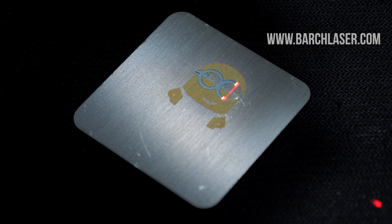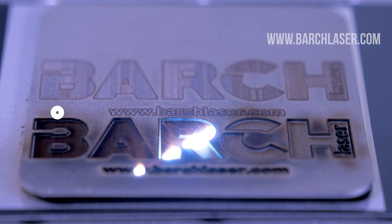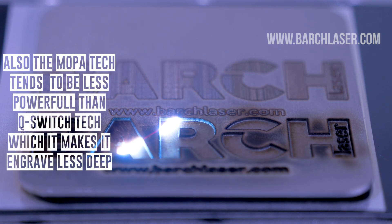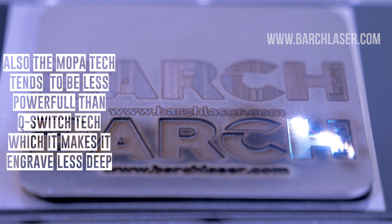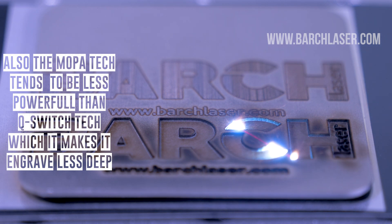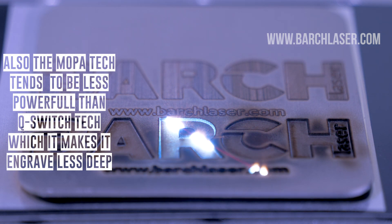The Mopalaser engraving machine can mark colors on stainless steel surfaces, but it is only marking. This means it cannot carve or etch metals at the same time as engraving colors. In summary, it is not possible to engrave deep and make it colorful at the same time.